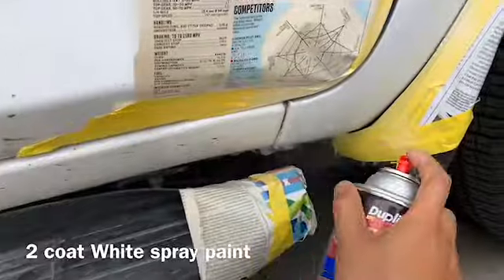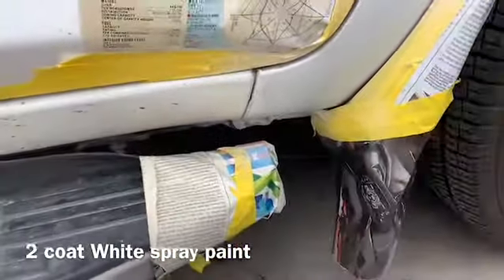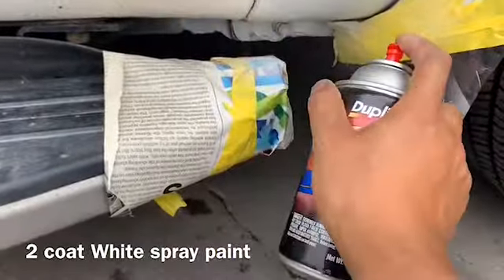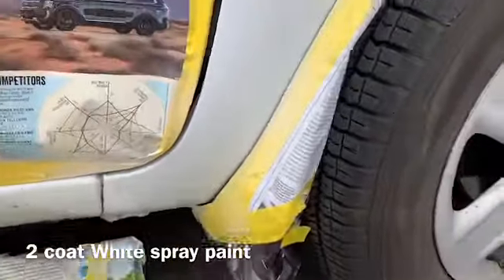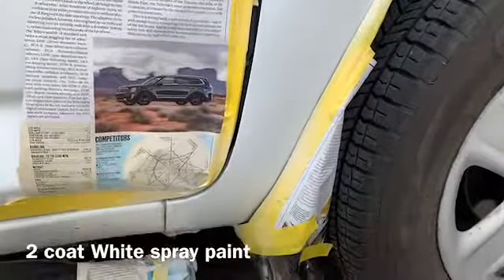Hold it far away — don't do it too close. Just far away like that. And if underneath there's too much rust, you can buy a rust converter — the one that prevents rust from coming out. You have to wait for it to dry a little bit and then do a second coat.